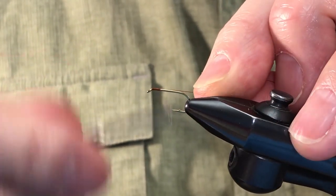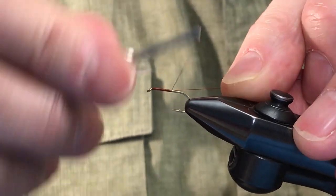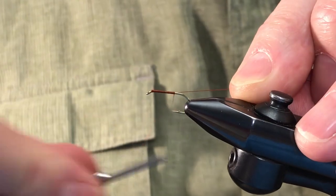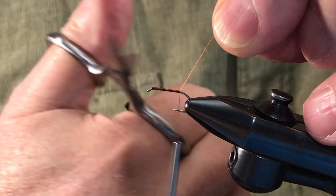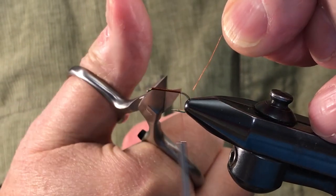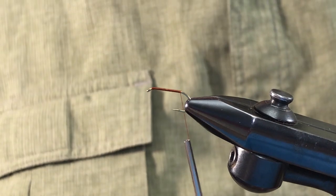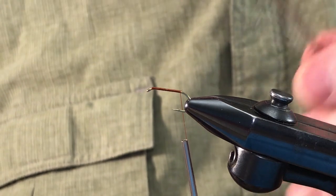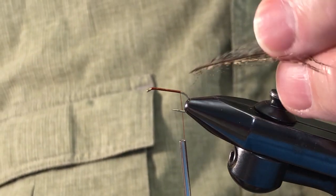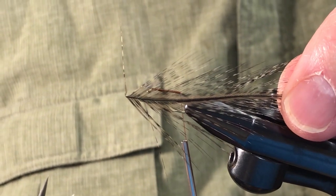This fly actually is kind of a takeoff on a comparidun — you're probably familiar with that — tied with a deer hair wing. It's a similar fly, but there are several differences making it a little bit more effective under a number of conditions I think. For the tail I'm using just a little bit of medium pardo.